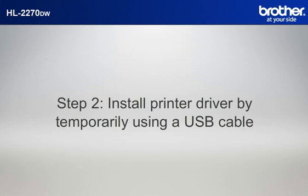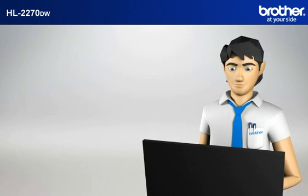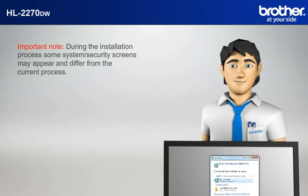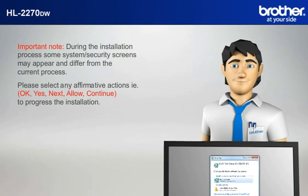Step 2: Install printer driver by temporarily using a USB cable. Insert the CD-ROM of your Brother machine into the CD-ROM drive of your PC. Important note: during the installation process, some system security screens may appear and differ from the current process.